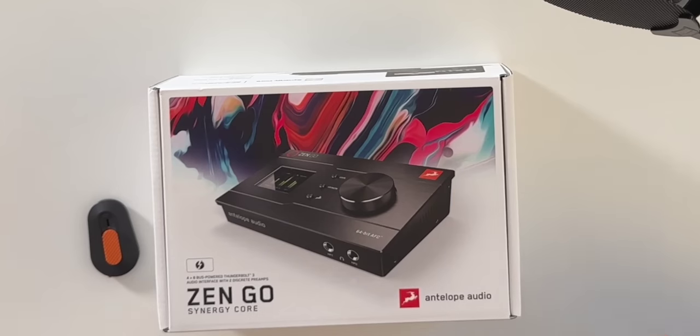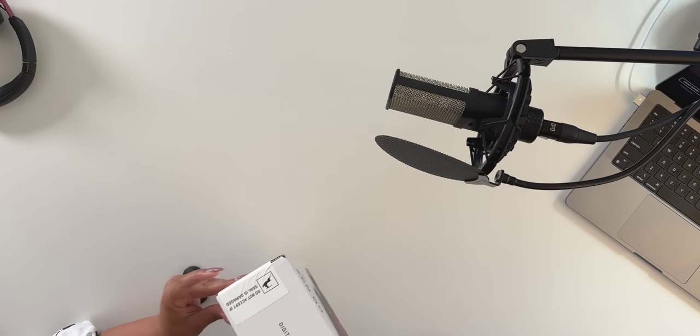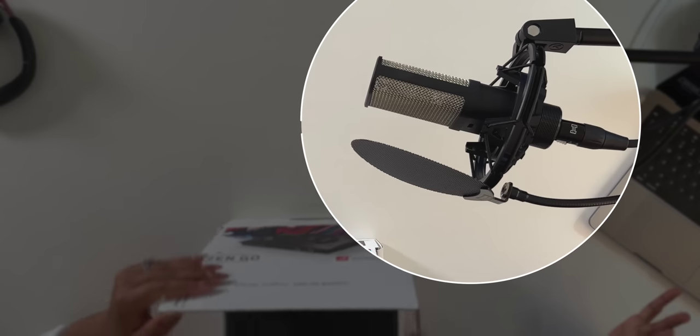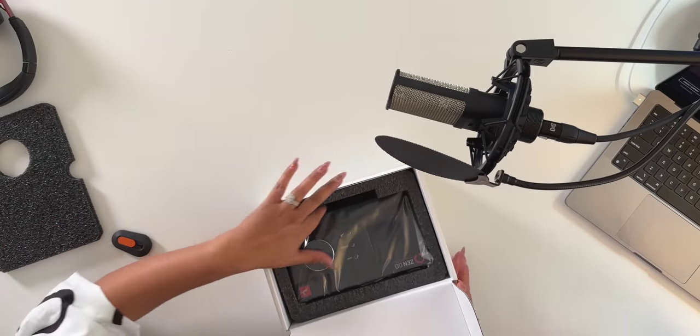It's First Look time! We're super excited to unbox this — and just so everyone knows, this is the first time we're actually opening it. Every First Look is an actual first time we open the product. By the way, today I'm using the Austrian Audio OC16 mic. This is a very affordable mic and you're hearing it going through the camera's preamps right now — we're going to connect it to the interface soon so you can hear the difference.